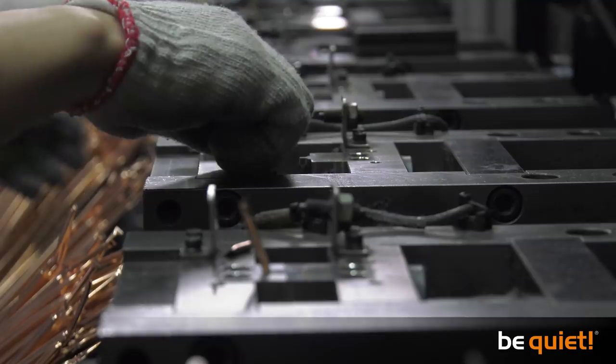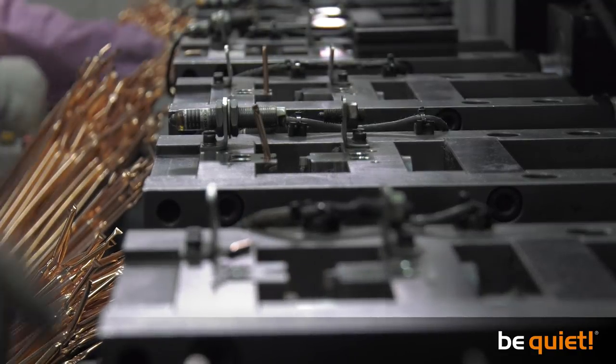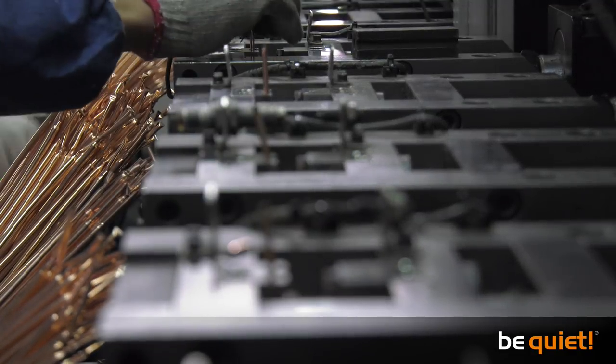In the next video, we will show you what becomes of the heat pipes and how they are combined with other components to make a finished air cooler.